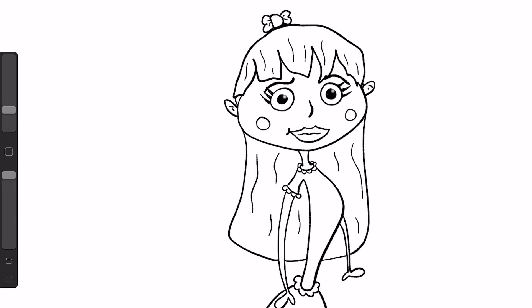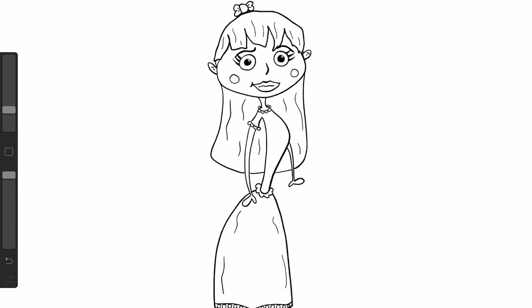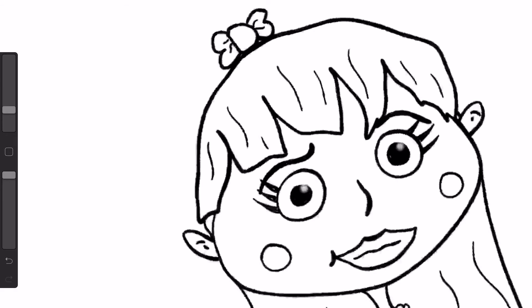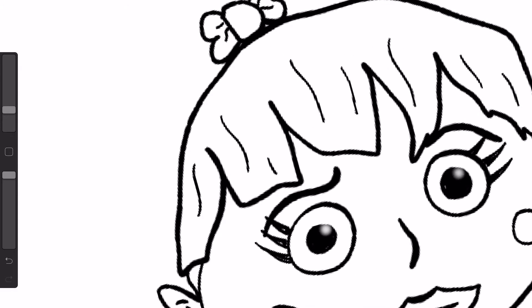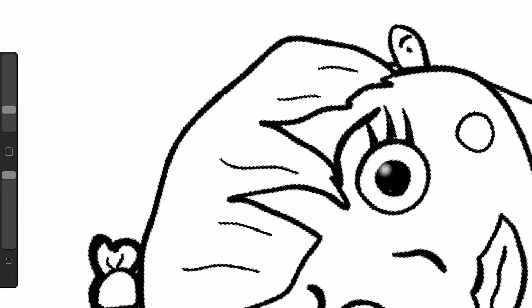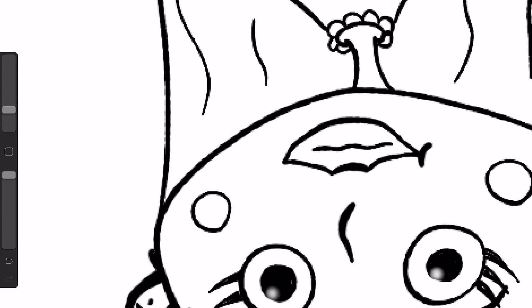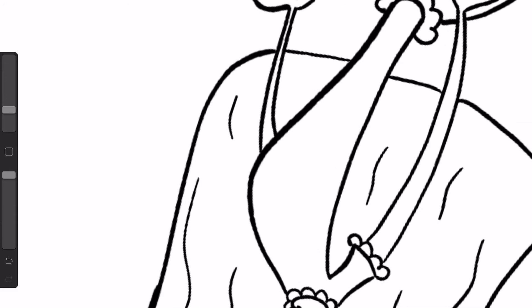Here is a technique that helps your cartoony characters look even more cartoony. What we can do is take all the outlining lines and go back over those — I'll even do it on a new layer to show you. If we go over those, we can make them thicker. Note here: we're not going to do this with all the lines — just the outlining lines of your character. It's like you're outlining your character with thicker lines, just the outline.